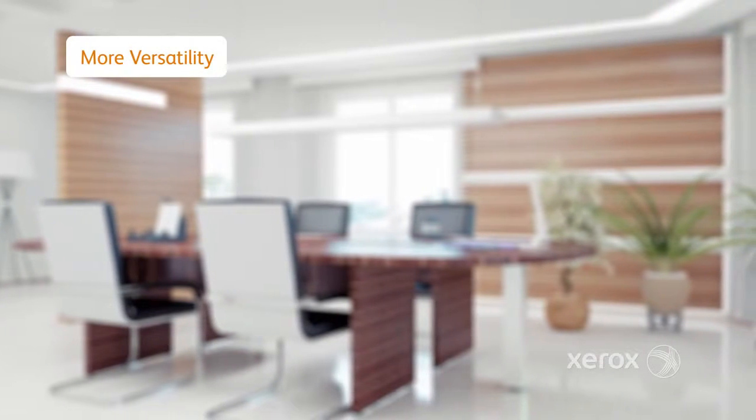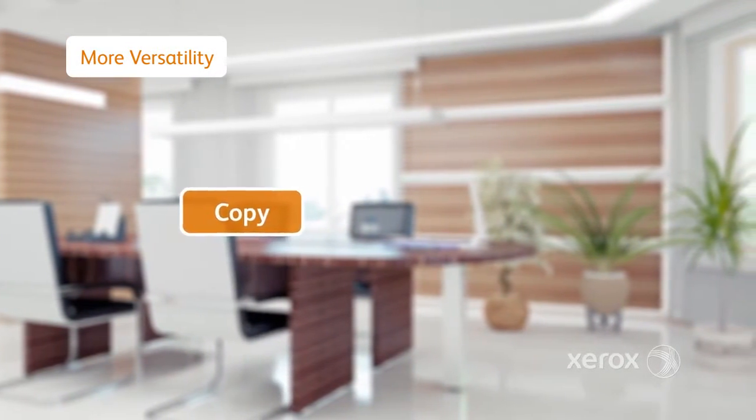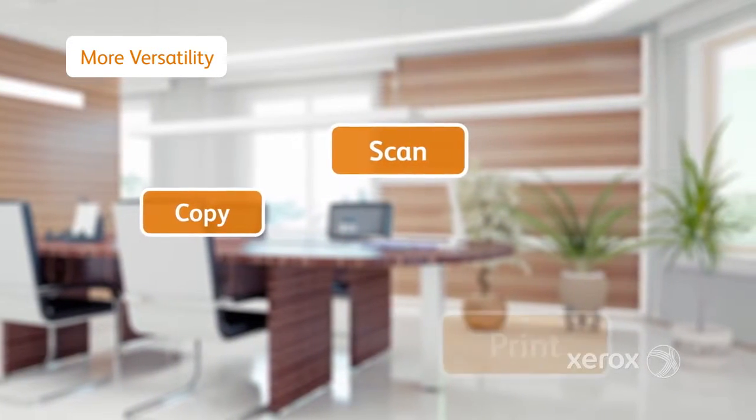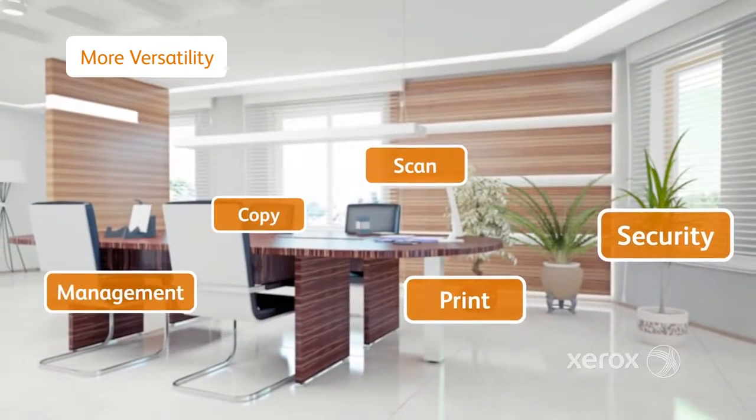The Versant 80 Press is built for versatility with all-in-one capabilities that include scanning at up to 200 images per minute, copying and printing, and with built-in security and management tools.